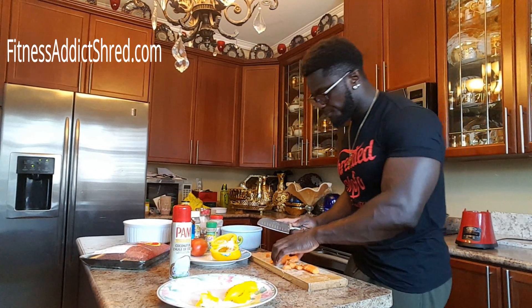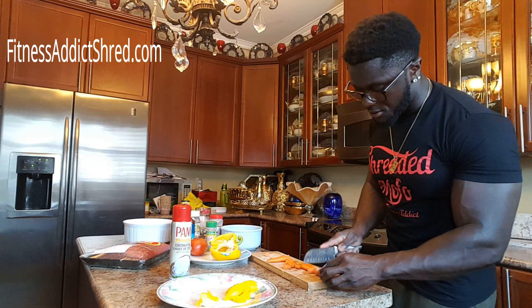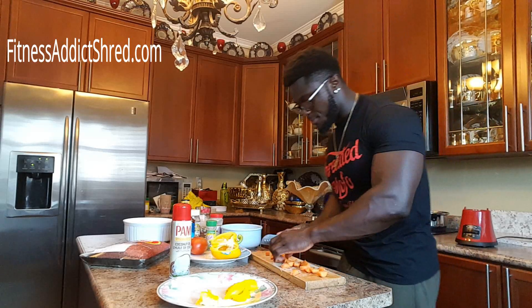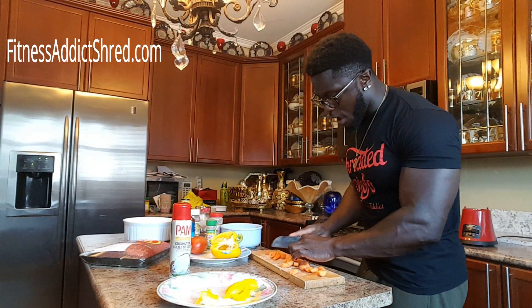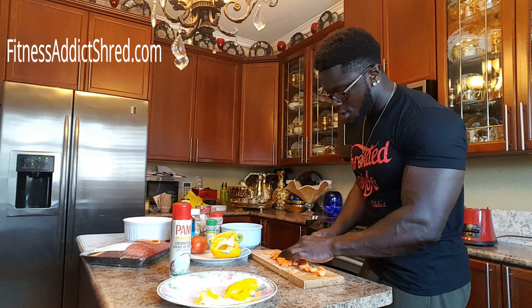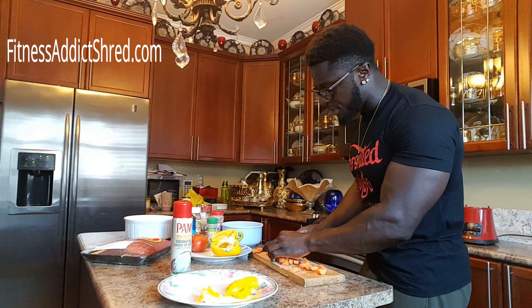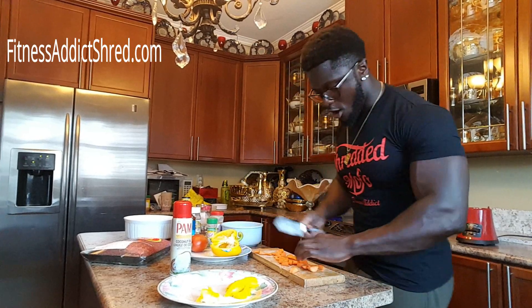Remember, feel free to comment below if you guys don't understand anything. I'm sure a lot of people are gonna ask me why I'm cutting the carrots and the green peppers — these are all gonna go in our ground beef.